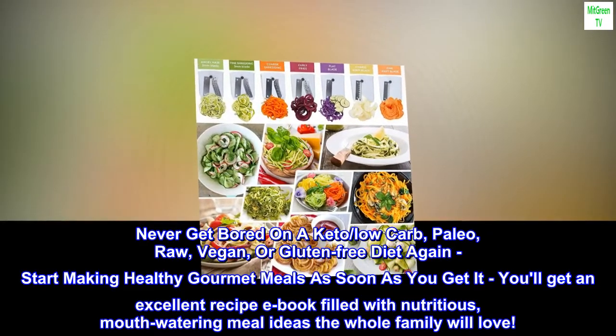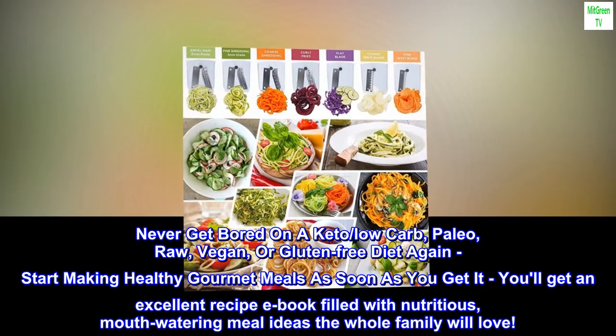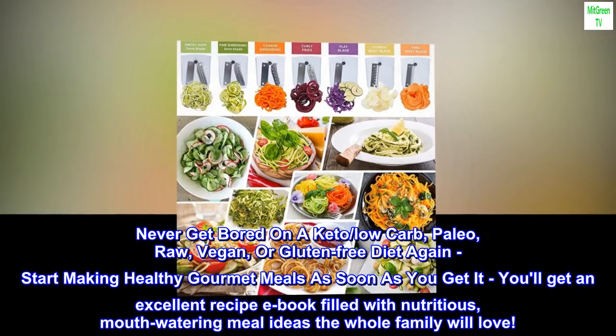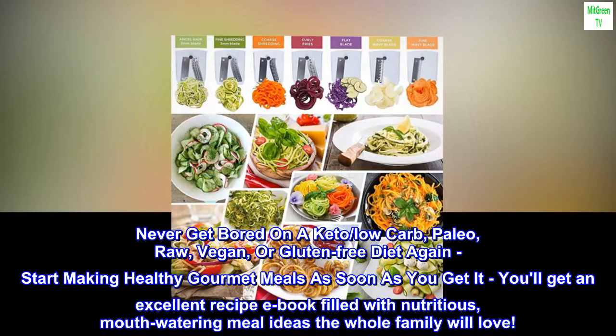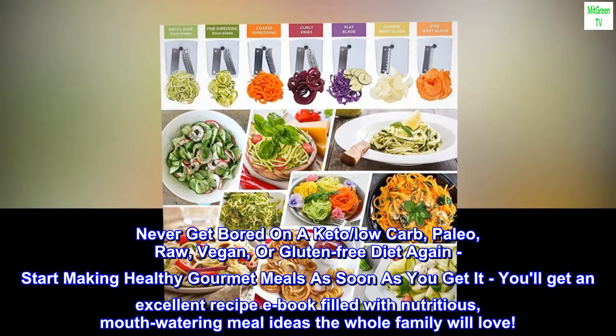Never get bored on a keto, low-carb, paleo, raw, vegan, or gluten-free diet again. Start making healthy gourmet meals as soon as you get it. You'll get an excellent recipe e-book filled with nutritious, mouth-watering meal ideas the whole family will love.